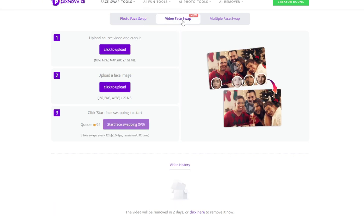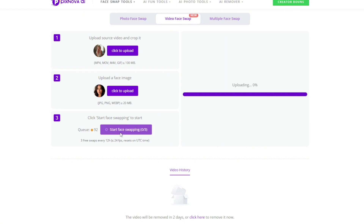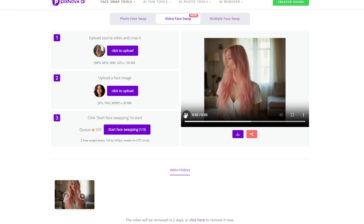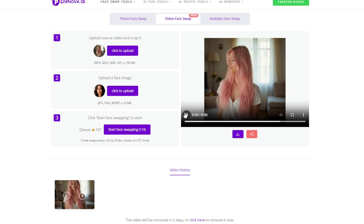Now you can test out the video face swap. Let's go here and upload your video. I've got this video here — you can select the duration, you can go all the way to 10 seconds, but our clip is only about 5 seconds. Then upload the face. When done, click on start face swapping. And it's done. As you can see, the face swap is wonderful — not just the face, but the head structure as well. And you can download it.